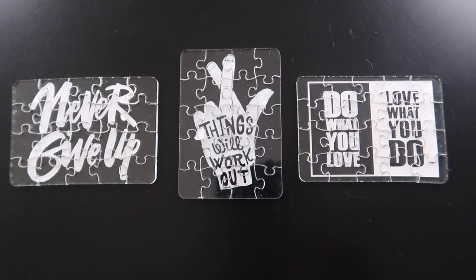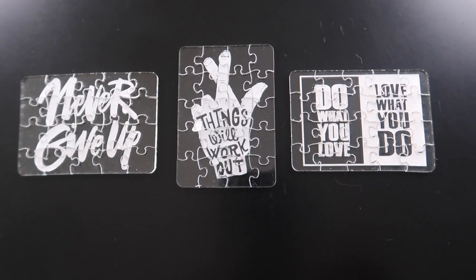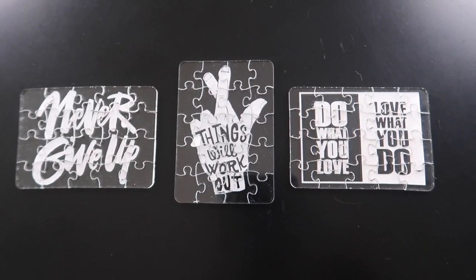There you have it. I really like how they turned out. I was a little afraid because the puzzle has lines and cuts through it that you weren't going to be able to read the message clearly. Turns out you can read the message real clear.